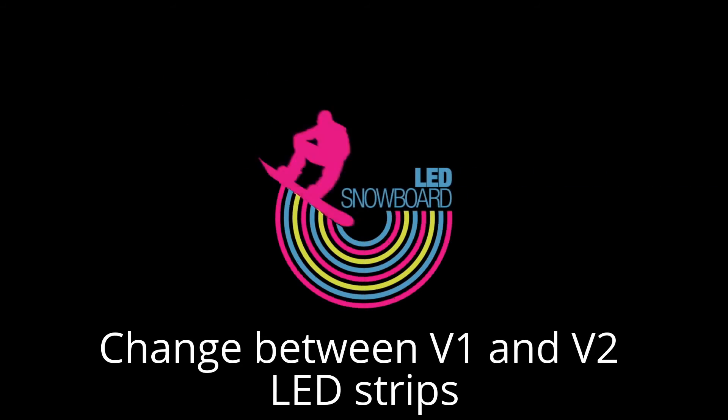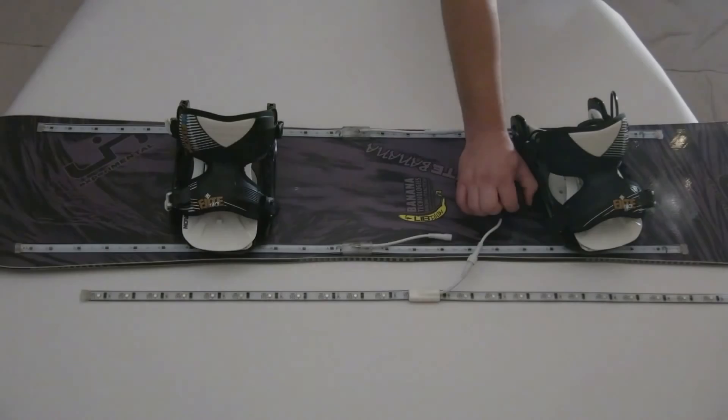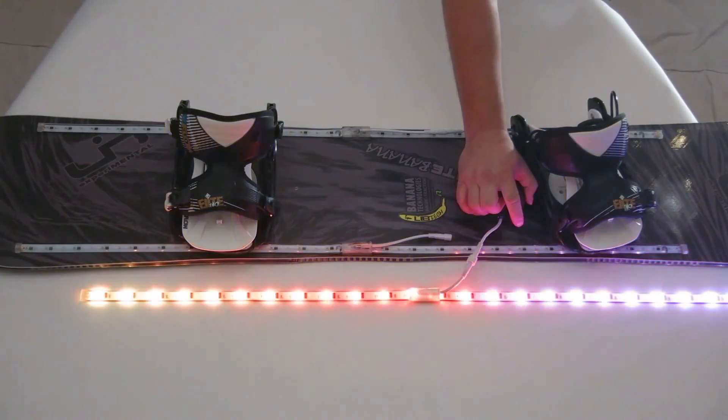To change between version 1 and version 2 LED strips, start with the LED snowboard off. Then press and hold the button for 30 seconds. After 5 seconds, the LEDs may flash green. Continue holding. After 10 seconds, the lights will go off. After 30 seconds, the lights will flash and it will change between version 1 and version 2, or vice versa.